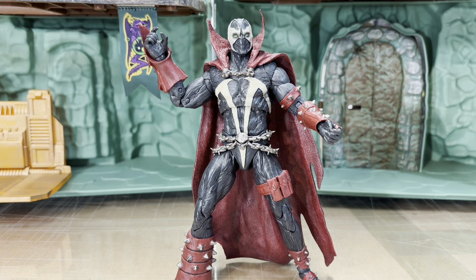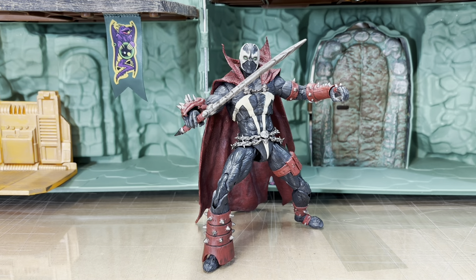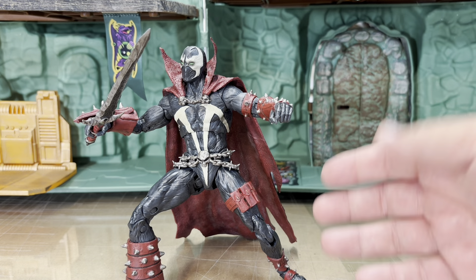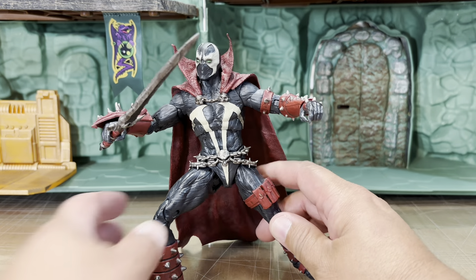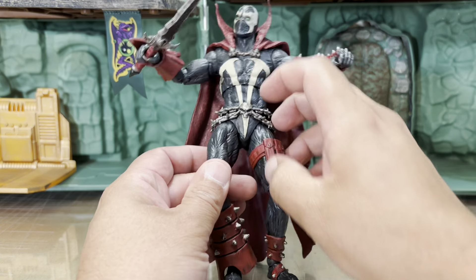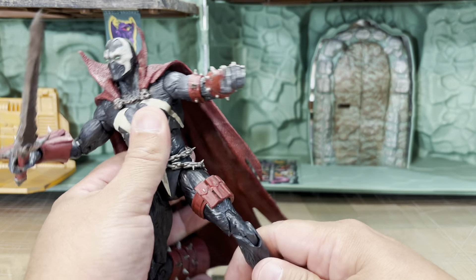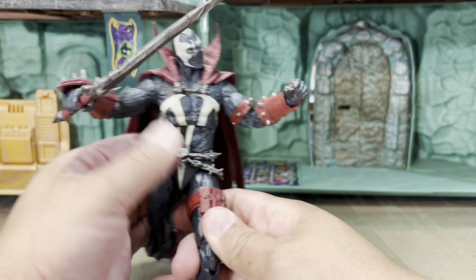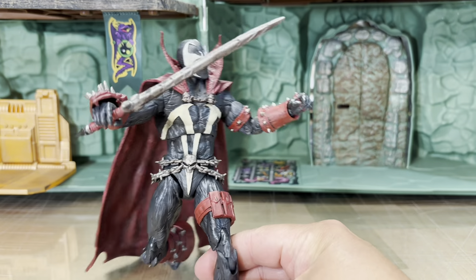Let's throw on his accessories and have a look. He doesn't have that many accessories — he just comes with the sword. But look at all the articulation he has — it's fantastic. The chains are really nice and rubbery so they don't get in the way, and you can really move him around a lot, which is definitely not something you could say for that Kickstarter Spawn.